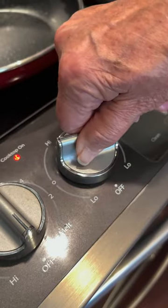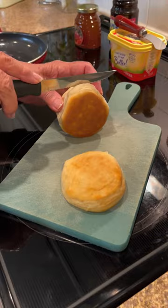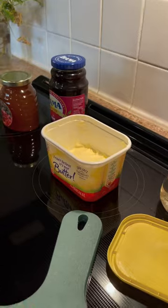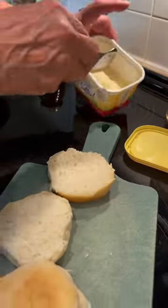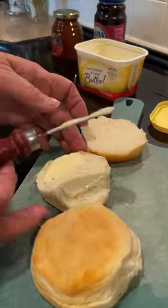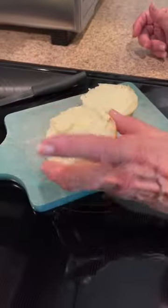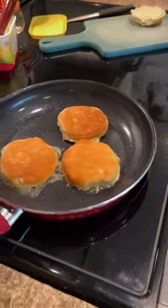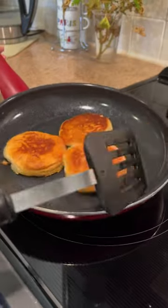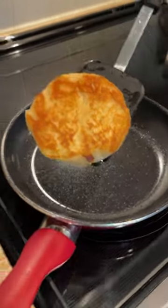Turn on your oven. Cut your biscuits in half. Add butter. Place them in the frying pan. Flip them over. When done, put on your plate.